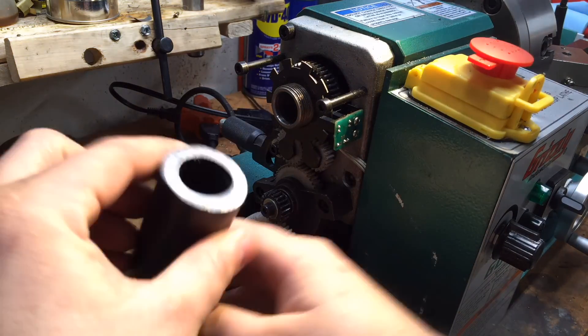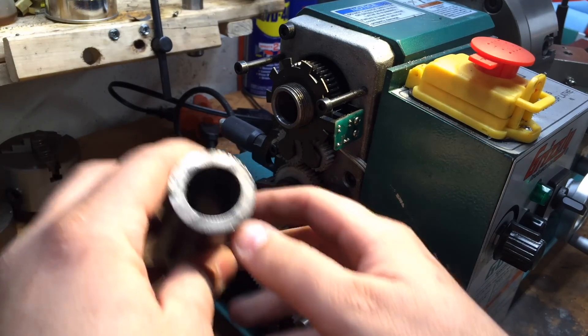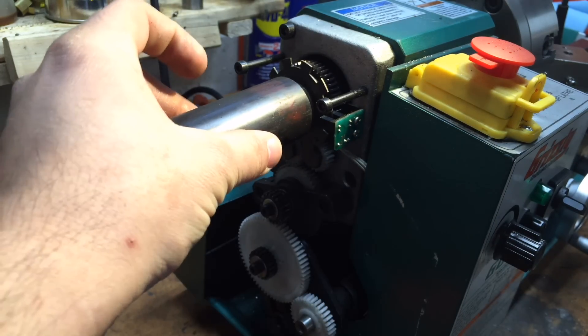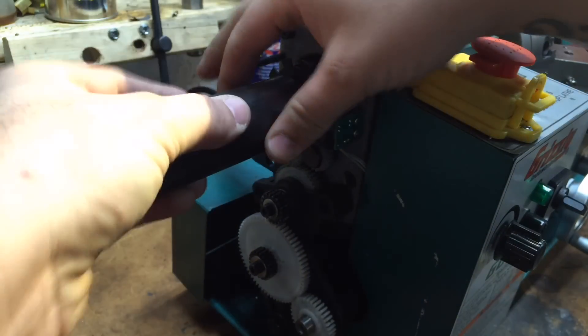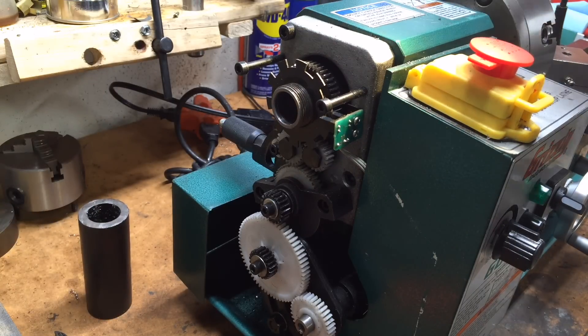This is some cold rolled tubing and it's pretty heavy wall — quarter inch wall with a one inch center. We will thread it to fit on there and then drill and tap it for four screws that we will make out of brass. It's a pretty straightforward project that will hopefully be of good use in the future.